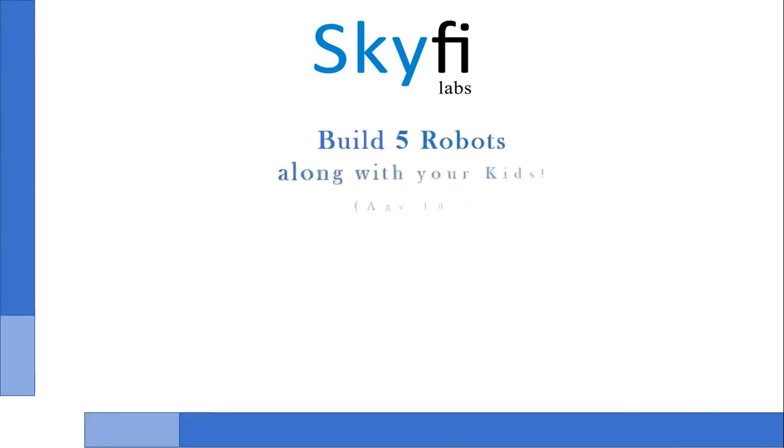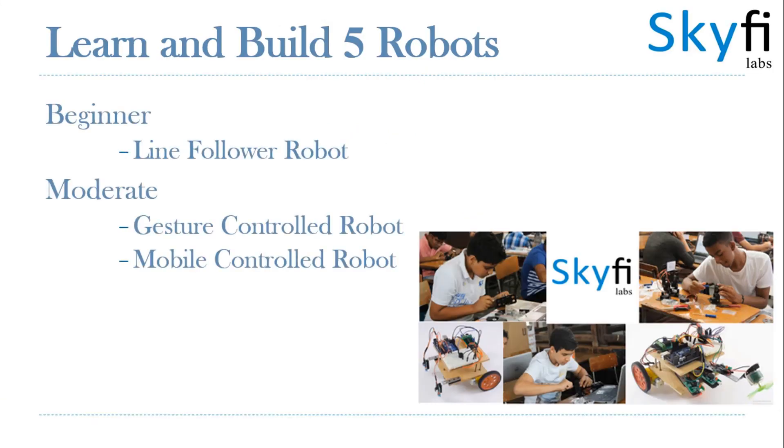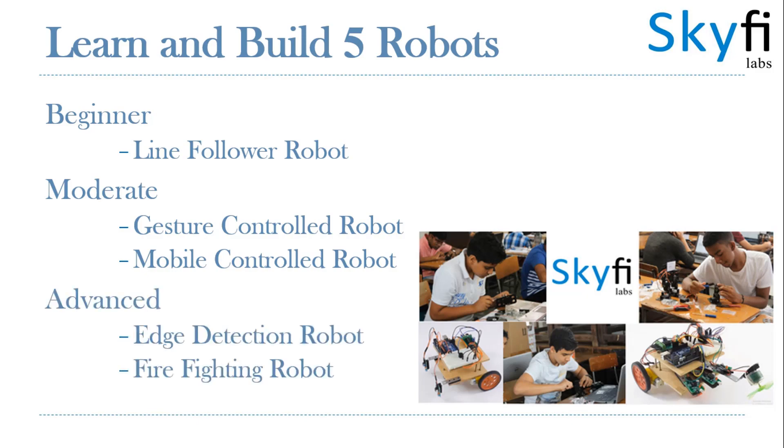This project-based course on robotics is designed for parents and kids in the 10-plus age group to work together and build your own cool robot. As part of this course, your child will learn and build five different types of robots based on Arduino technology.